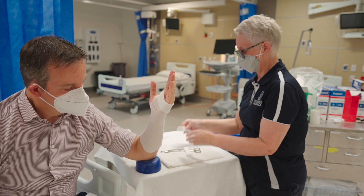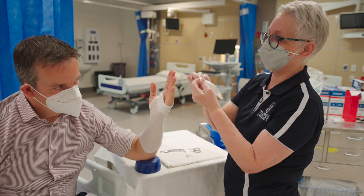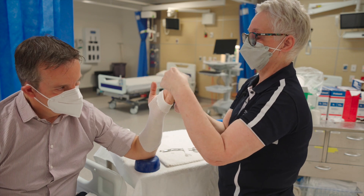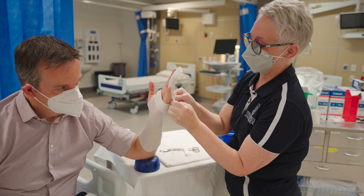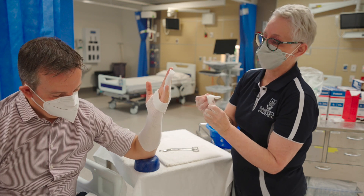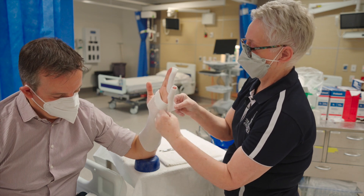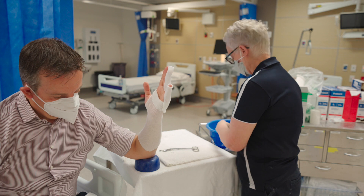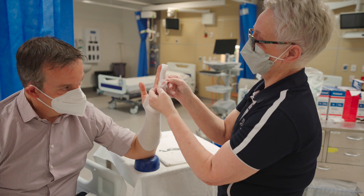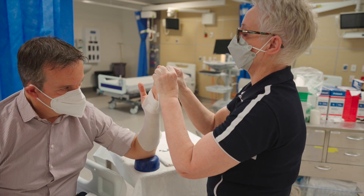Take the next piece of stockinette, which has a small cut so it can slide over the finger spaces. Put these on the correct way — slide it so the longer piece comes over the back of the fingers. Do the same over the other finger. Once those are in place, secure them down with some tape, and bring them down so you can see the fingertips.